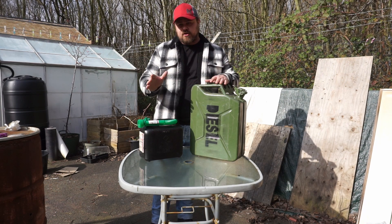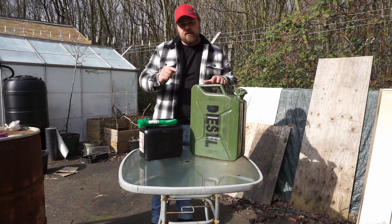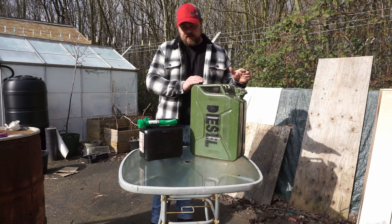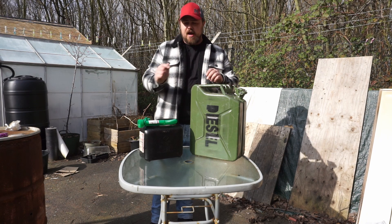Once I get to the end and I've got all my 5 cans full again, what I'll do then is fill the oldest can, put it into my car, and then take this to the fuel station and fill this up directly as well as my car.